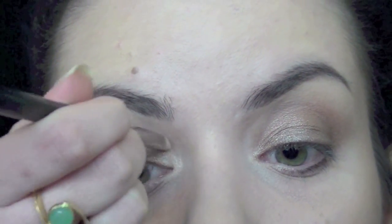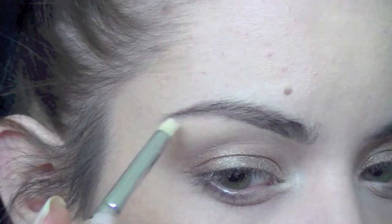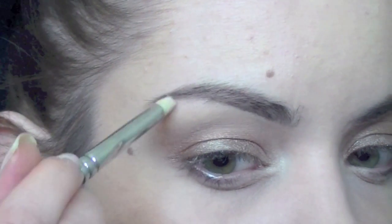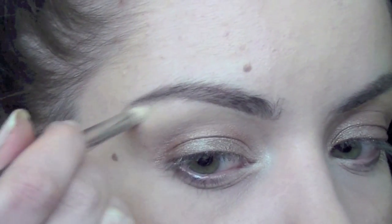With a pencil brush I'm going to be applying a light shimmery pink color in my inner corners and a little bit on my lower lash line too. I'm also going to be applying this color right under the outside part of my brow.